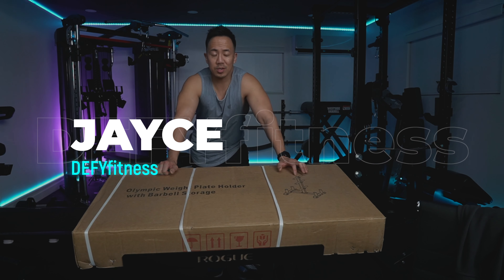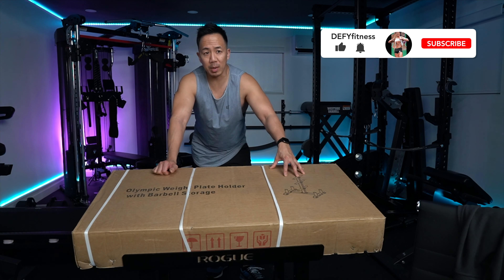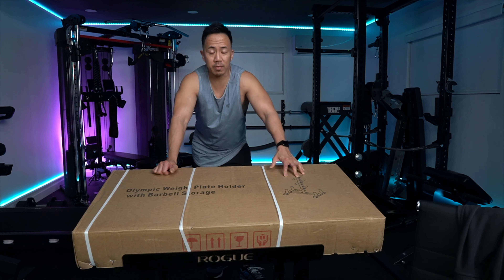What's up everybody? I'm Jace of Defy Fitness and I'm going to show you how to assemble this Olympic weight plate holder with barbell storage from Fitmas.